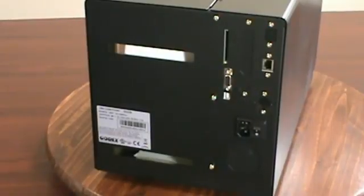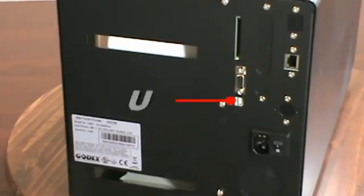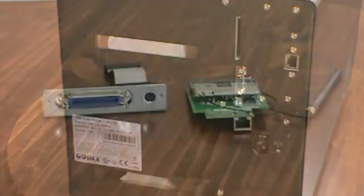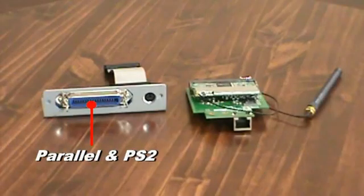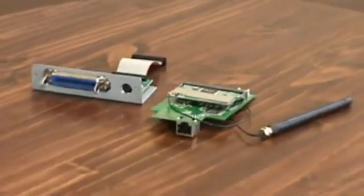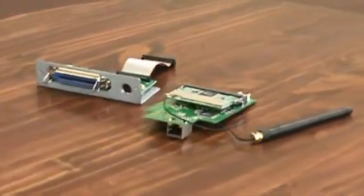The EZ2200 comes standard with three different interface choices: USB, serial, and ethernet, plus a standard real-time clock. An optional parallel and PS2 port is also available. And when the application calls for wireless interface, the EZ2200 can be set up with the optional 802.11 wireless card.